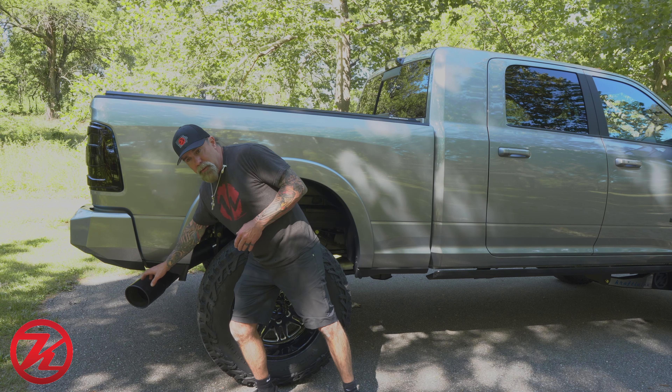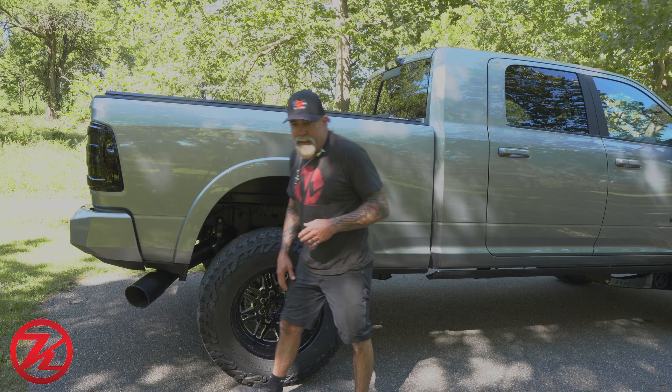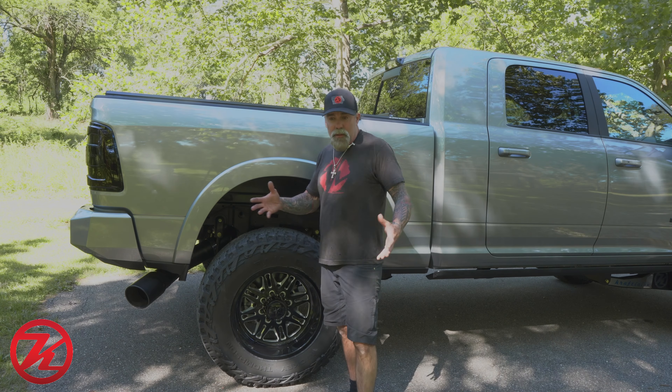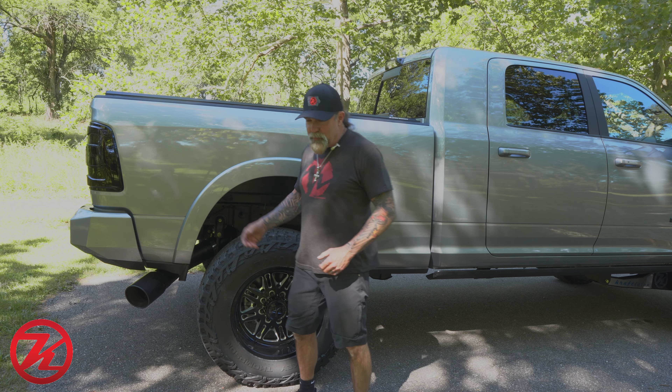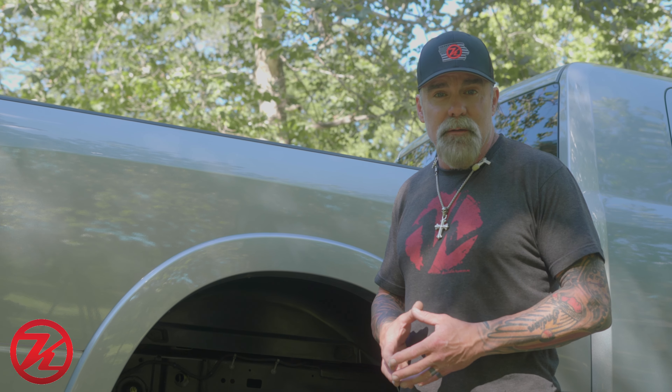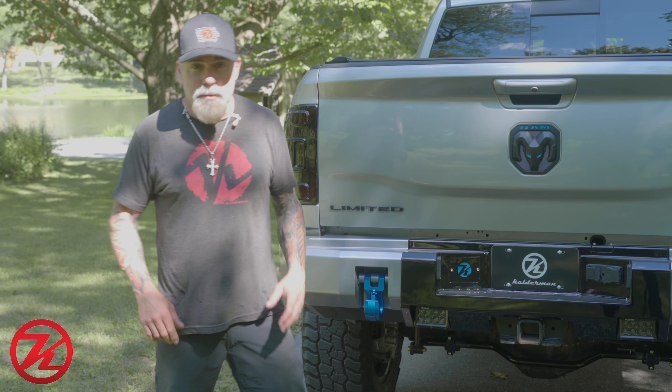Another cool thing we do is we have a partnership with MBRP — we have an exclusive on this black tailpipe. We do sell those separately. If you want to buy the whole truck to get the tailpipe, we'll be more than happy to work with you, but if you're looking for a black tailpipe for your Dodge, just give us a ring.